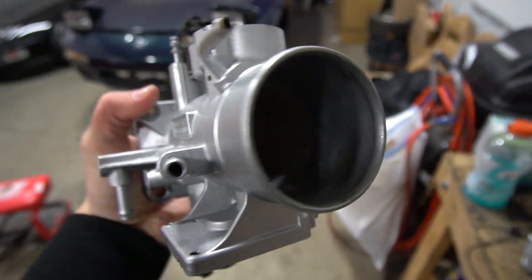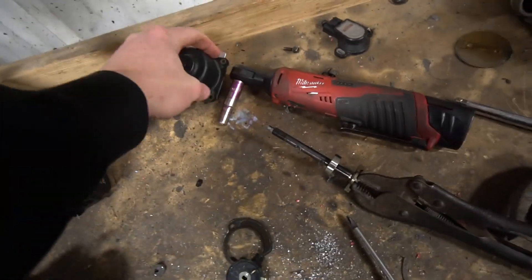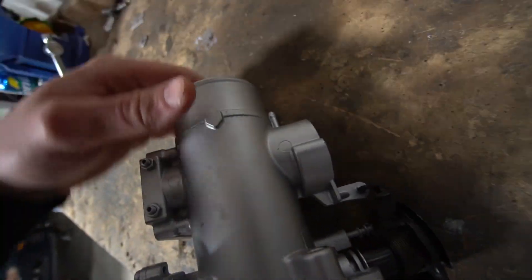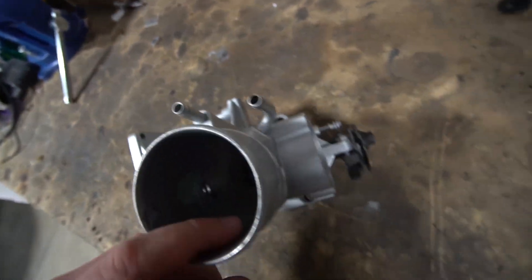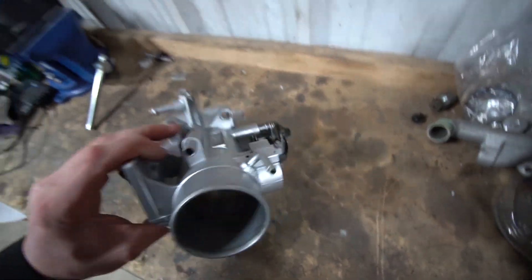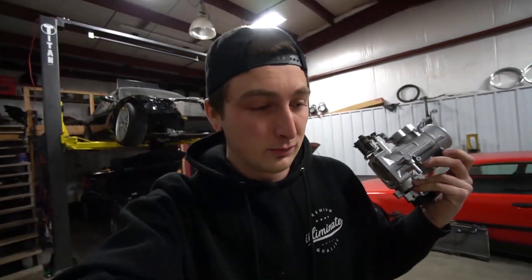We can actually completely get rid of the first butterfly inside this intake and make it into a traditional throttle and TPS system. We're going to start off by taking the sensors out and see if we can get the little butterfly out too. So what we're going to be doing is lopping off all of this casting right here, trying not to cut into the cylinder, and all of this stuff down here too. A bandsaw would be pretty ideal, but we don't have that, so next best thing is the angle grinder.